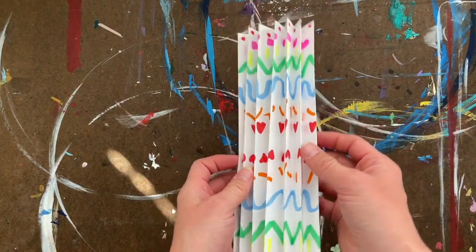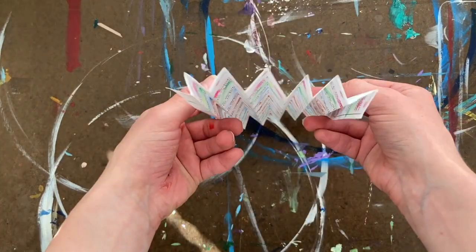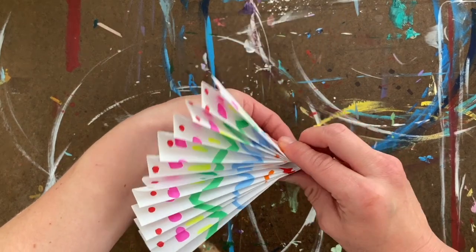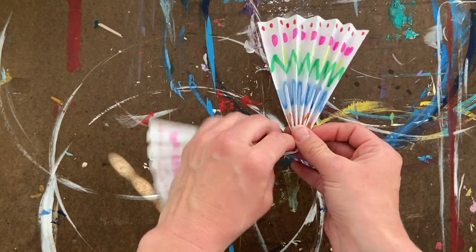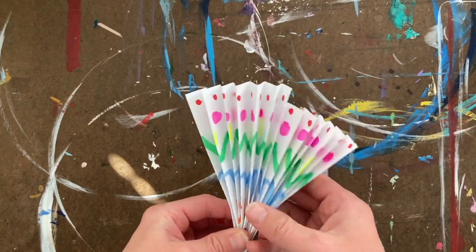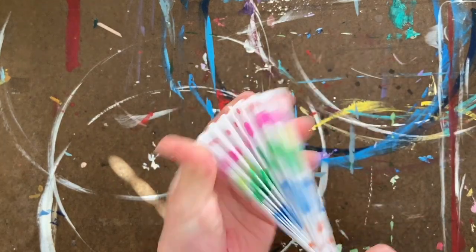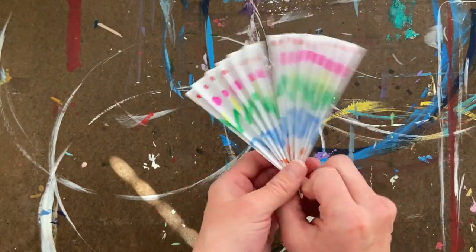What I have now is this accordion-looking fold. With this zigzag I'm going to pinch the middle — now it kind of looks like a bow. I'll fold it or bend it in half. Now you can see why I made the pattern the same on both sides: when you fold it together it becomes one pattern. I'm going to fold it and pinch it together — it's not quite in the middle, so I'll fix that. Okay, so I have my fan.